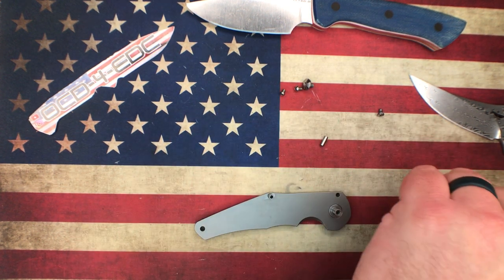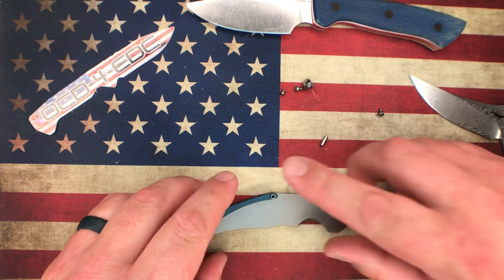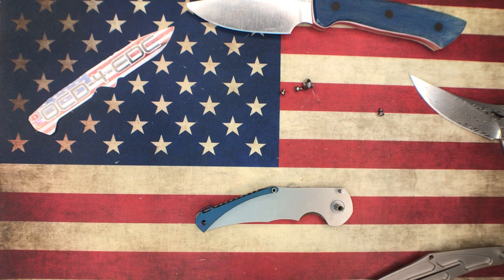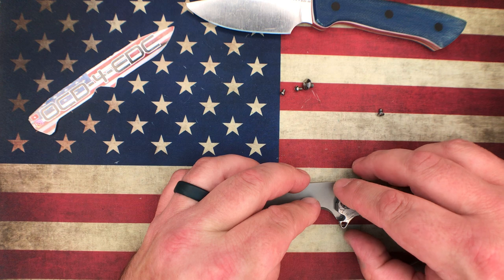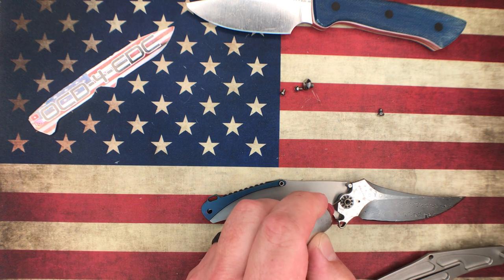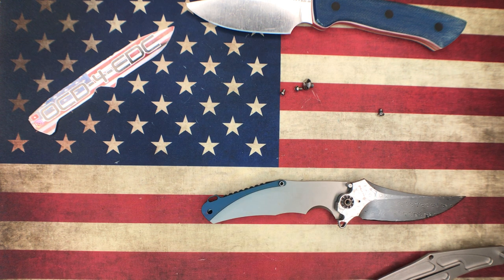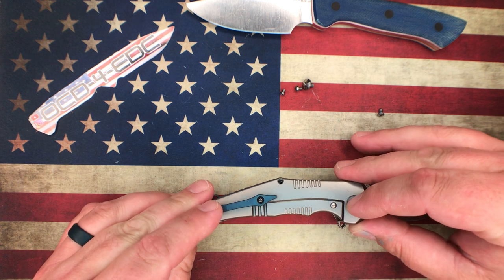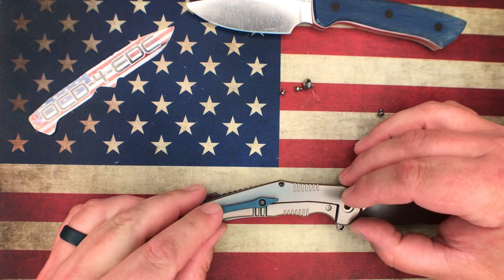Let's start reassembling. This will be a slightly different reassembly since I don't have the pin pulled all the way out, but it'll work fine. I always like to build from the show side up if possible — it makes it a lot nicer to stack everything up and not fight the tension of the lock bar. I'll put a little lube on one side, and also a little lube on the detent. Building from the show side up gives better access to lube the detent track. Now get the back lined up and get this pivot screw in.